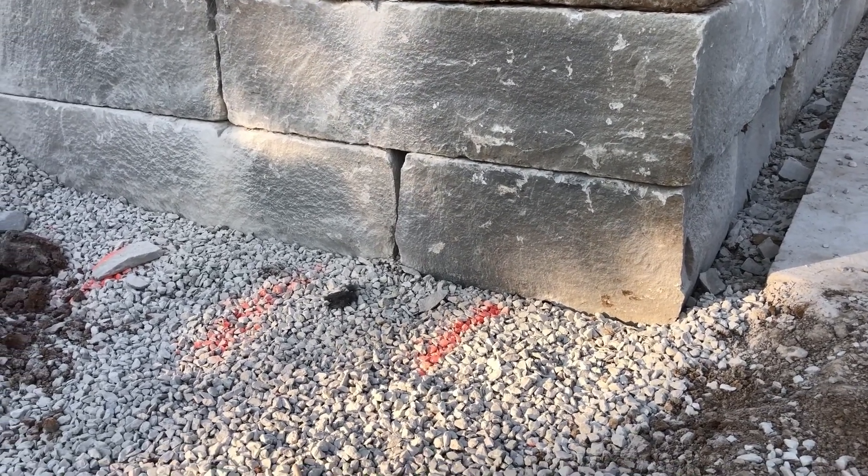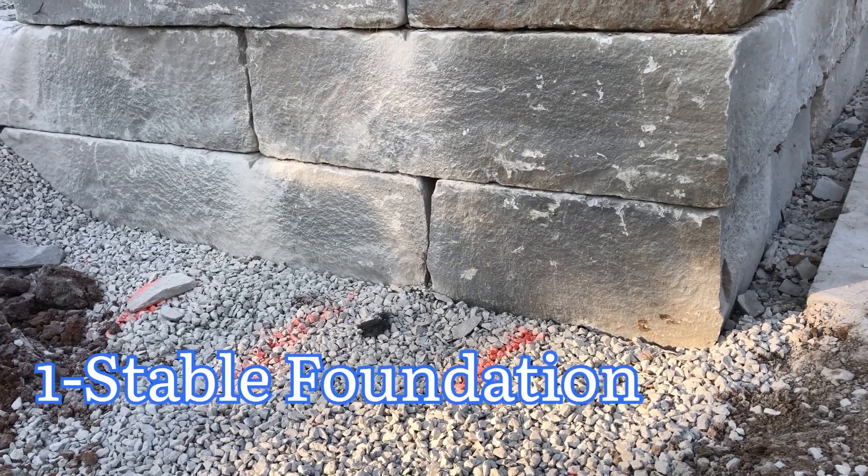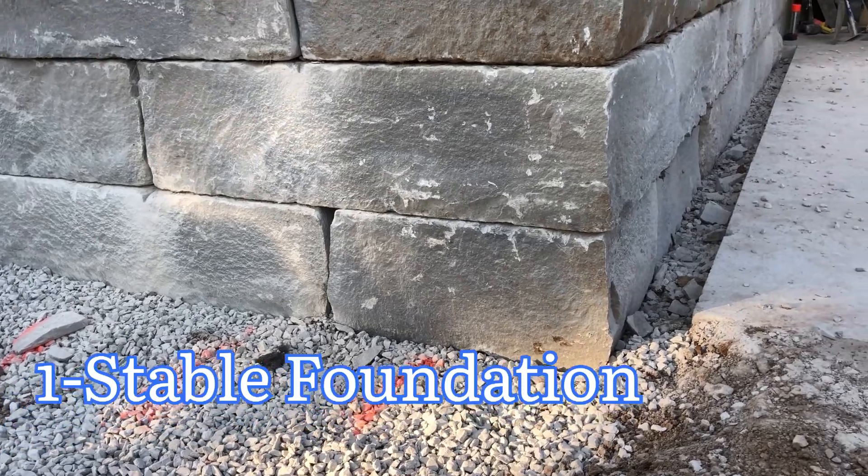The first area is foundation. You want to make sure your foundation is solid and level. Your foundation is your most important part of the wall. If your foundation fails, the rest of the wall will fail as well.